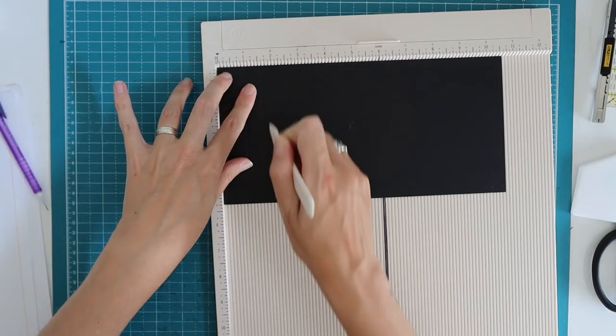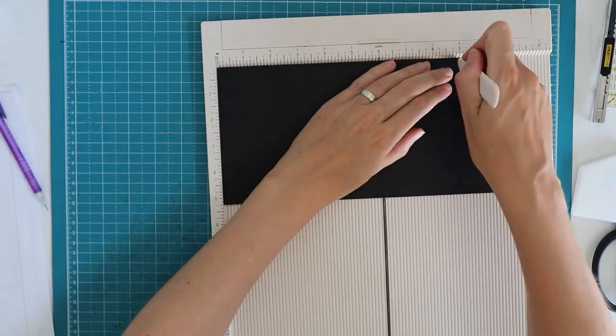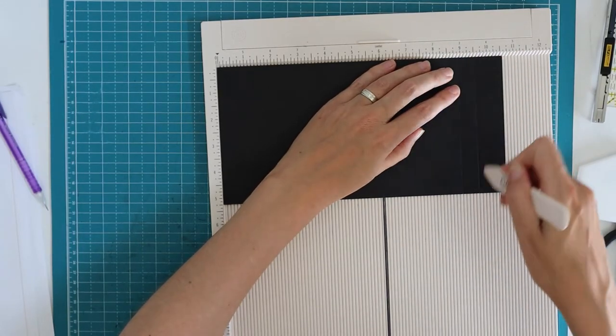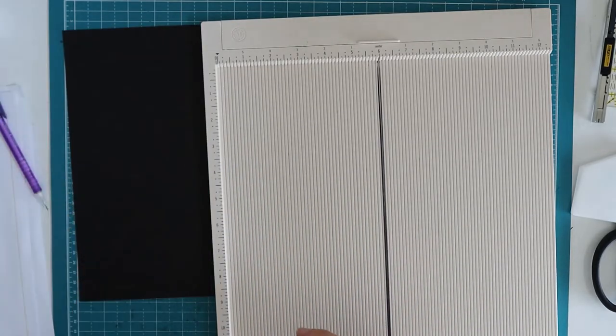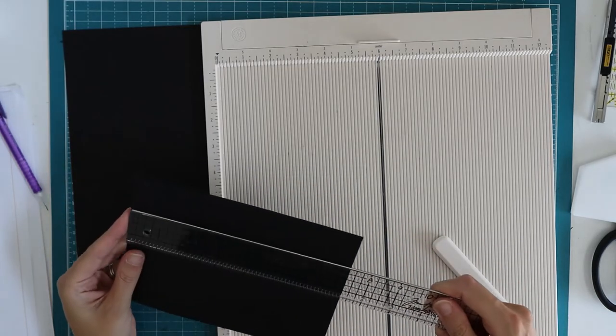We are going to score at one inch, one and five-eighths of an inch — so one and a half and then one tick mark to the side — and then nine inches and nine and five-eighths of an inch. The other piece does not need any scoring, so let's mark that as well.